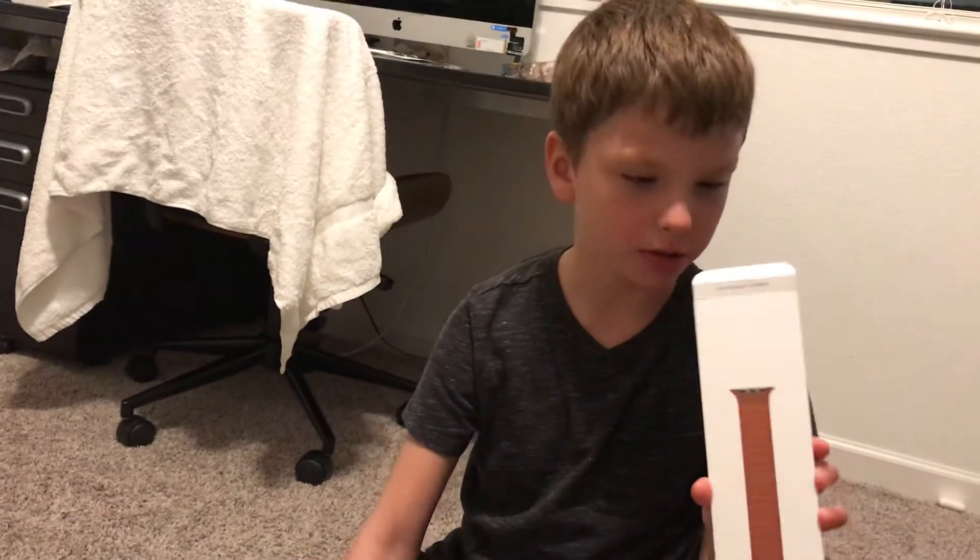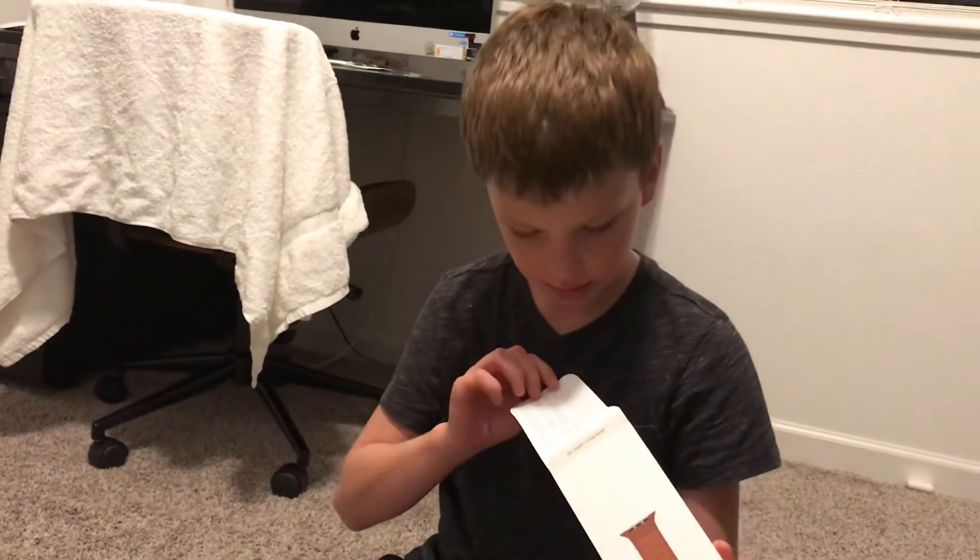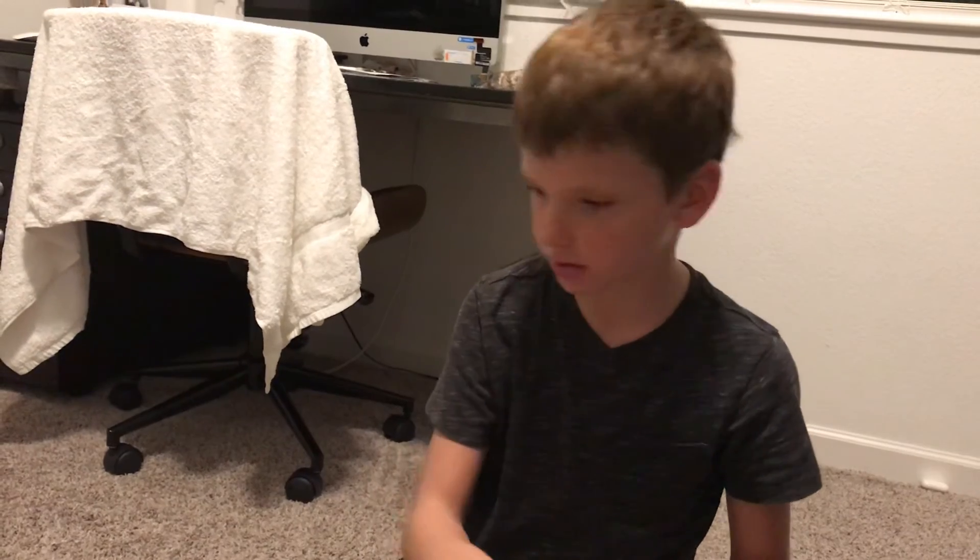Wait, is there anything in there? There's some kind of paper in there. Actually wait — yeah, random papers.